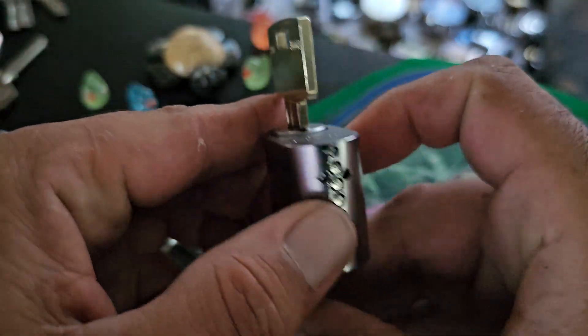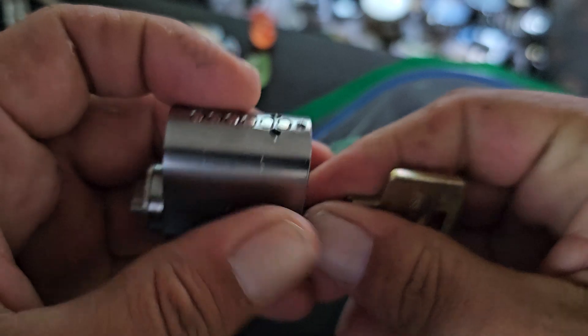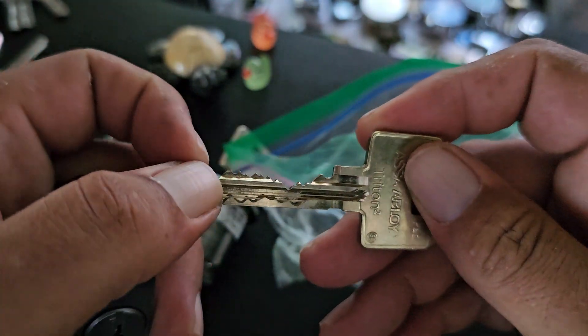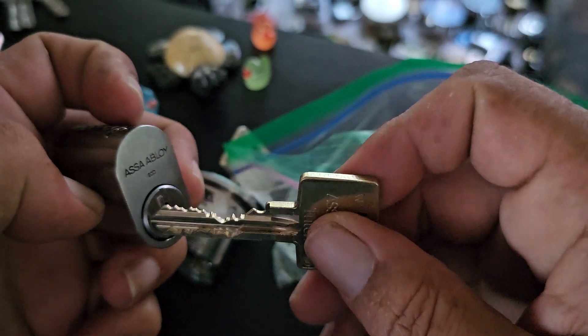A Triton 2, which is basically the same thing as a twin combi, I believe. It's got the five finger pins and then it has pretty serious bidding. I'm not sure if it's six or seven pins — I haven't really counted.